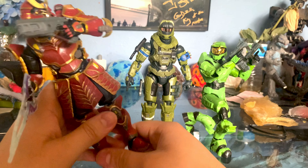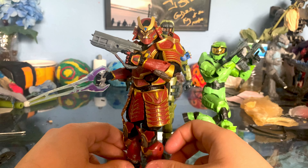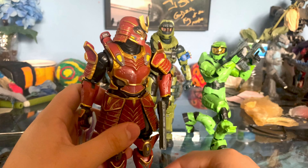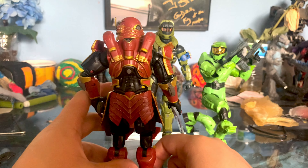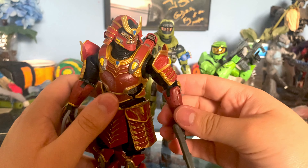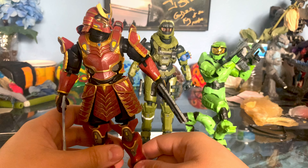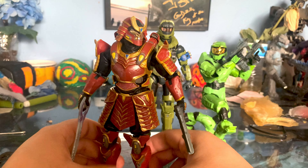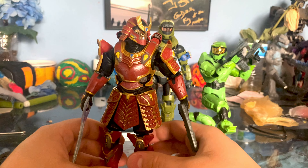I noticed the foot joints are kind of loose — in fact a lot of the joints feel a little loose, but it's not bad to where he can't stand on his own. He can still pose pretty nicely. I really love this armor — I love it in the game, so having a toy form is pretty cool. I love the red and gold. It's so cool, even though it kind of looks like Iron Man. I kind of wish I could make him look like this in the game, but sadly all the decent coatings you have to pay for, which is annoying. My character is just a reddish pinkish salmon-y looking coating that I got from a challenge reward. They don't have a lot of good coatings right now, but in toy form they went all out and made him look really good.